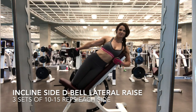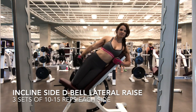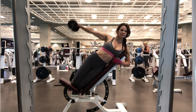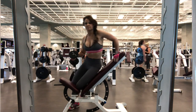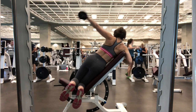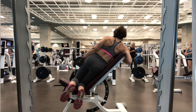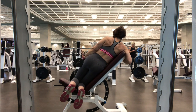This next exercise is an incline side dumbbell raise. It targets the medial delt. I like doing unilateral exercises because you have to work that weak side by itself — you can't compensate by helping it out with your strong side. You can't use a lot of weight on this; it is a little more difficult. Make sure that you power up on the positive and go slow on the negative to keep that muscle engaged. Raise it up and then one, two, three on the negative.